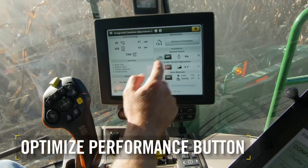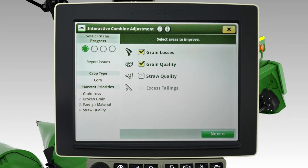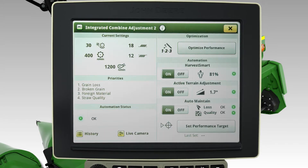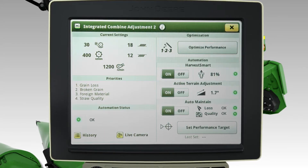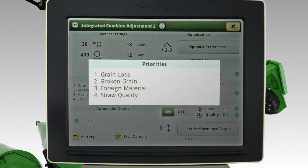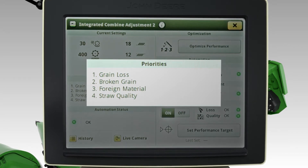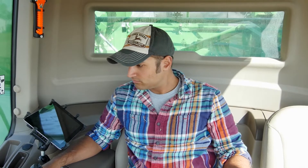The Optimize Performance button is at your fingertips to access a wizard for step-by-step guidance to get the most out of your machine. Using the Interactive Combine Adjust, or ICA technology, the system adjusts settings based on operator-selected priorities with regard to four key categories: grain loss, broken grain, foreign material, and straw quality. This is designed as a do-it-yourself setup process.